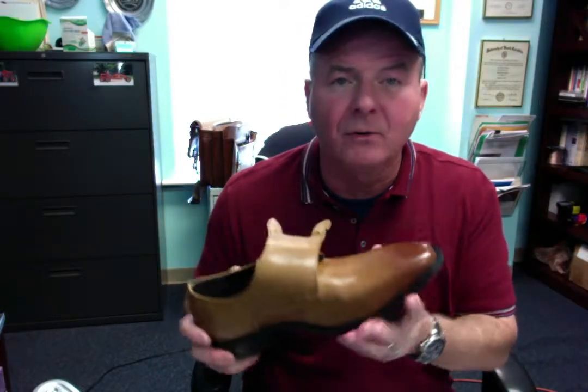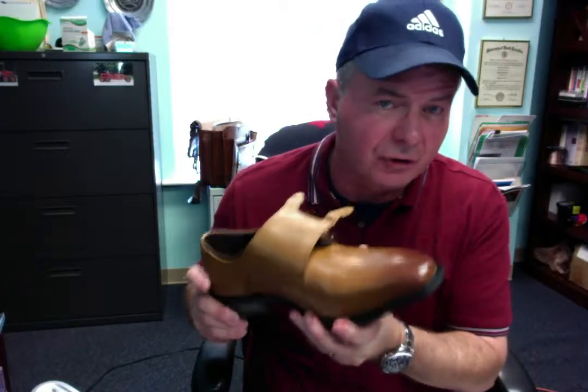I needed a cognac brown tan colored shoe. These are the La Milano men's double monk strap. What the double monk strap does is it looks like this — this is the left, this is the right. This is how it looks closed; I have it open so you can see how it's constructed.